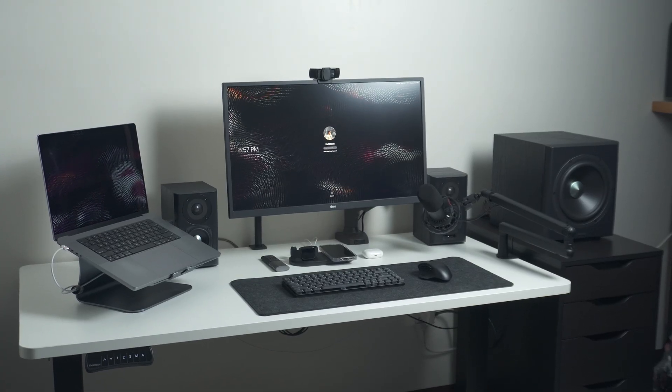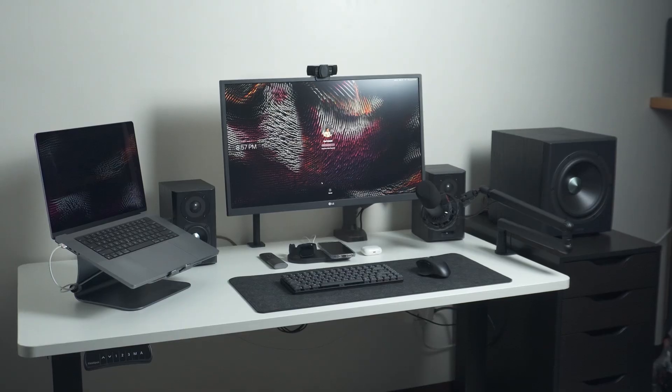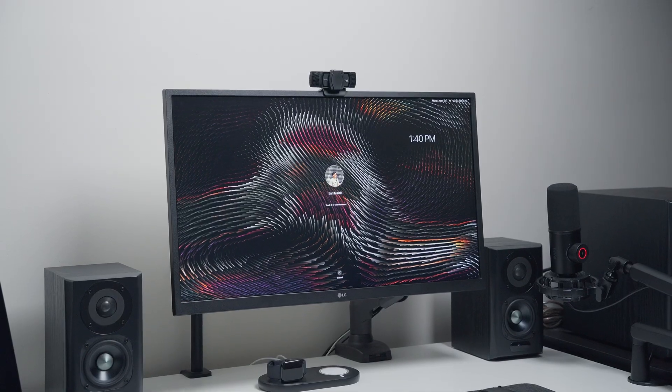I need a haircut. I've had this monitor, the LG 27UL 550, for almost 4 years now. And I wanted a nicer one because this is something I stare at most of my waking hours on weekdays as a work-from-home software developer.